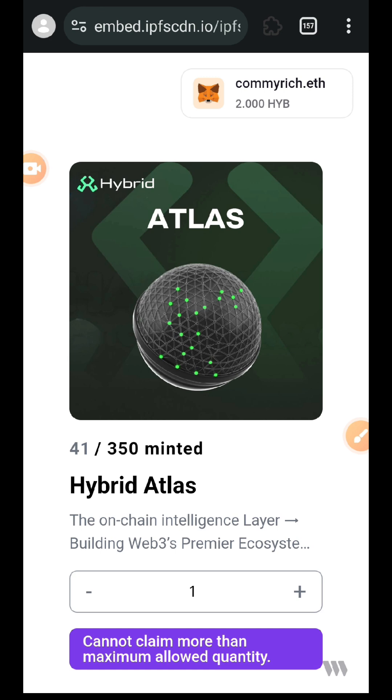If you have any questions about this Hybrid testnet, drop me a comment in the comment section. If you have found value in any of my content including this one, like this video and subscribe to my channel for more content. Thank you for watching — I will see you in another tutorial.